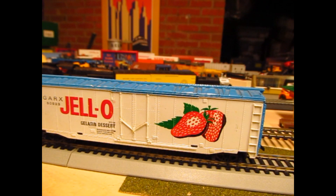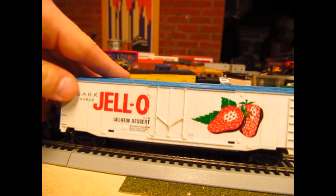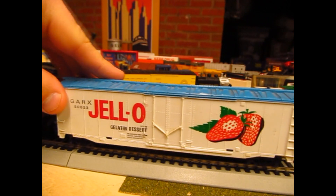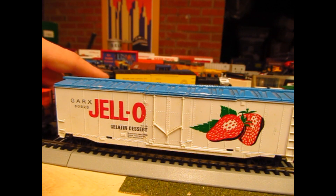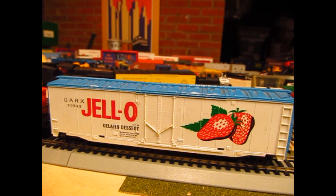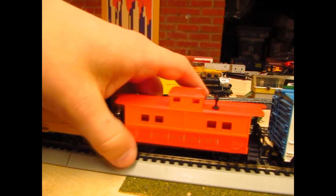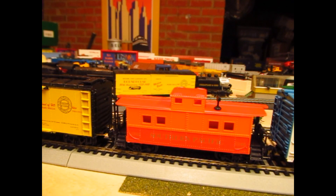Now for the train show stuff. First up, we have a Tyco Jell-O Plug Door Boxcar. You've seen the hopper in previous videos, so this is kind of a nice complement to it. I'll need to get KD couplers with all these horn-hook cars that are coming up. Going on down the line, we have a Bev-Bel - this is actually Life-Like on the bottom - SP two-tone caboose. This is nothing more than your simple starter set item, but I thought it was pretty cool. And besides, for a cool dollar, new in the box - no complaints.